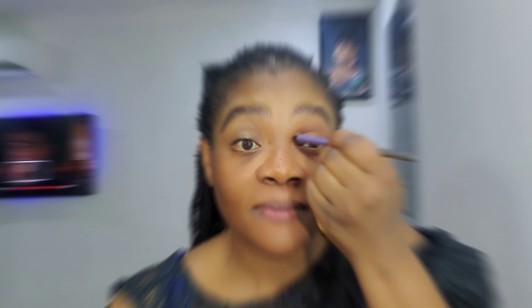Turn on your notification bell, and to those that already subscribed, thank you so much guys, I really appreciate you. Please like, share, and also comment.